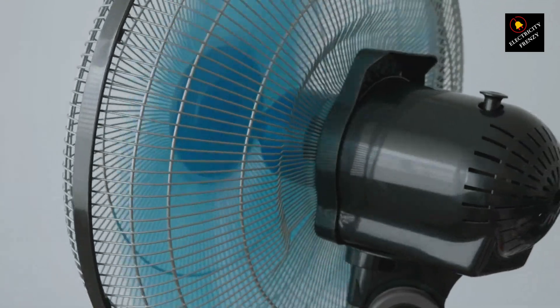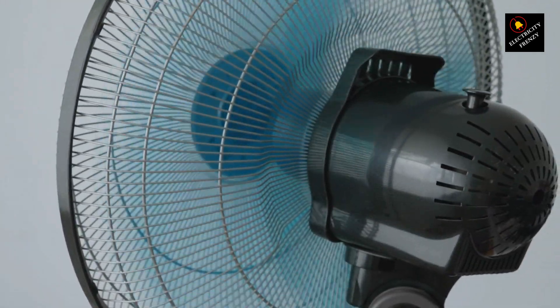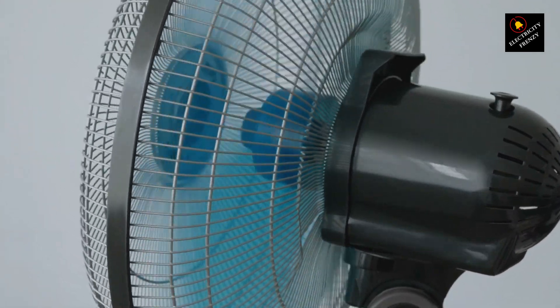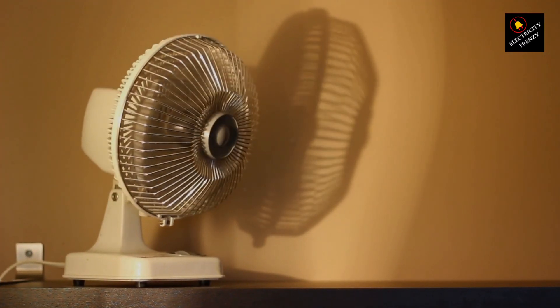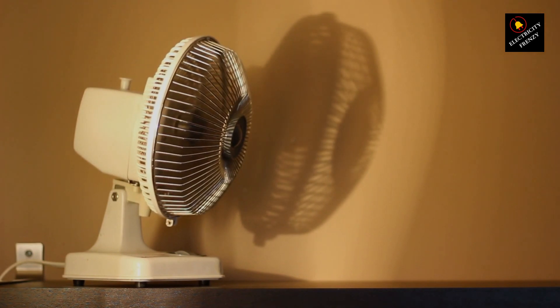Now, imagine you're not giving your fan enough voltage. It's like trying to drive your car with only a few drops of gas in the tank. Your fan might struggle to start, or it could spin much slower than usual. But that's not the only issue.